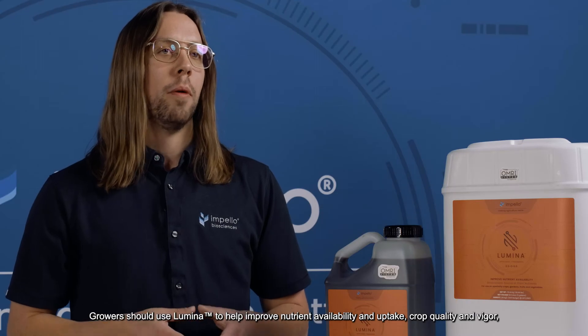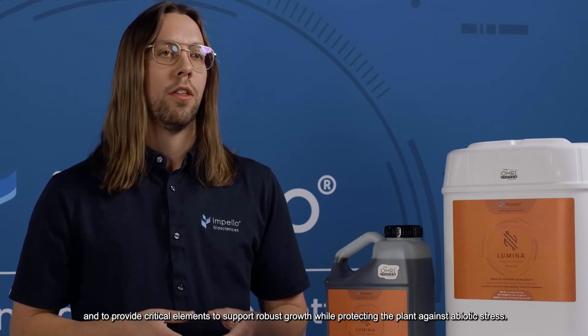Growers should use Lumina to help improve nutrient availability and uptake, crop quality and vigor, and to provide critical elements to support robust growth while protecting the plant against abiotic stress.